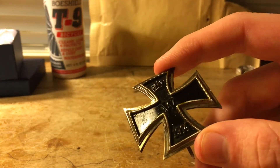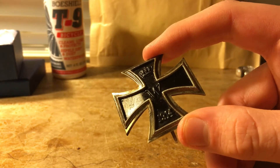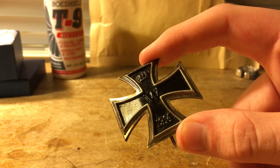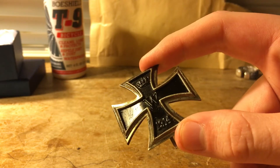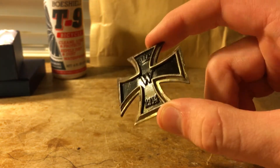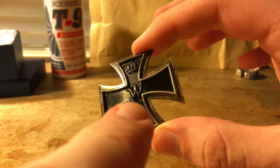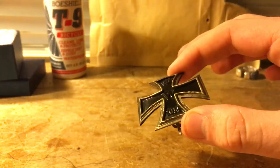This iron cross was actually, I believe, worn in some kind of combat because there is a scratch right along there. The scratch was either painted over after the war, or it didn't actually scratch all the finish off because there's still black paint where the scratch is. I do believe this one was actually worn in combat because of that scratch. There's also a couple spots of rust — there it is right there, under the W. That's a little speck of surface rust, but it's been neutralized by the Bow Shield T9.